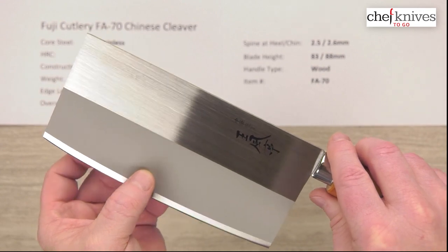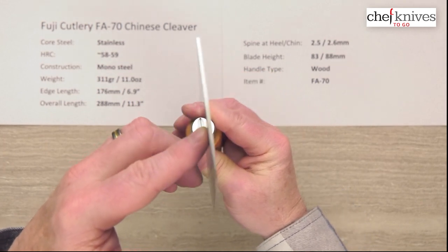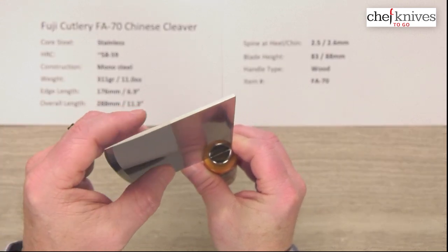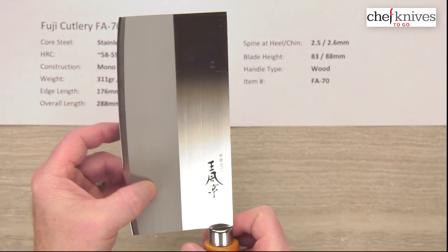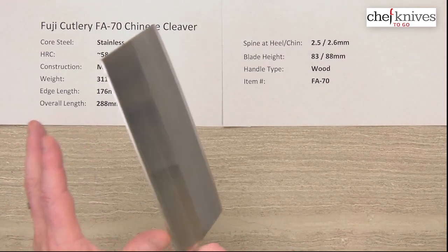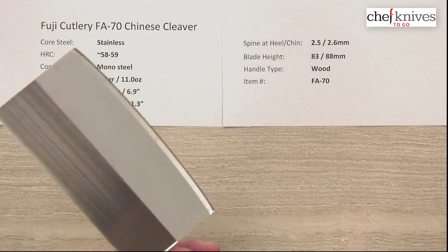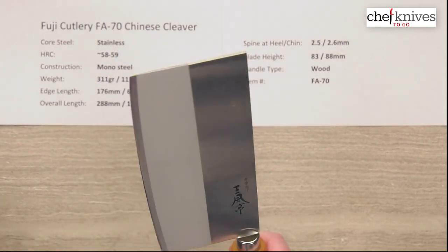The grind starts — if you look at it here — right in this area, so it doesn't start thinning out at the spine; it starts thinning out further down. Fit and finish wise it's pretty nicely done. The spine corners are a little sharp, and the choil is fairly sharp, so that might need to be cleaned up depending on your preference. Other than that, it seems pretty well made out of the box. I'll give the edge a five out of ten.